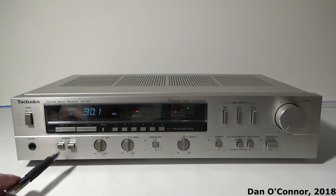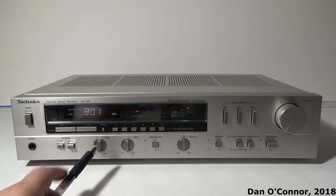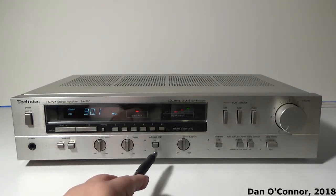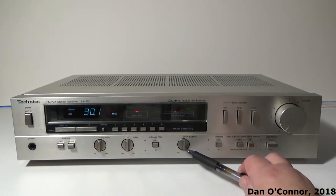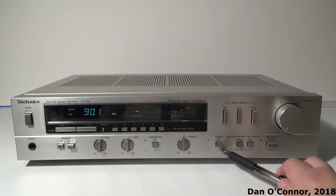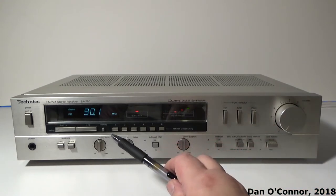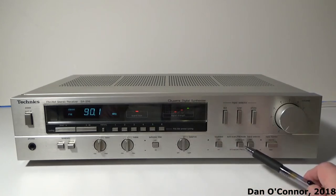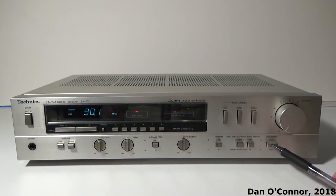We have our headphone jack, button for front/rear speakers, control dials for bass and treble, push button for subsonic filter, and our balance control. There's a loudness on/off button. This button here lets you select mono, or when you depress it, instead of your scanner going to the next full station, you can do it in tenths of a megahertz. This selects AM or FM, and you have a tape monitor button.